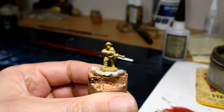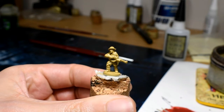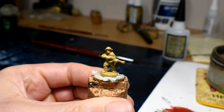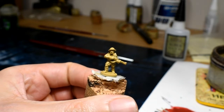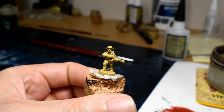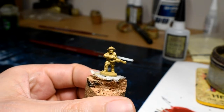So let's get stuck in. We have the model and I've base coated it desert yellow. It doesn't really matter on the base coat because the whole model is going to be covered. Some people like a nice light base coat or a dark base coat, but it shouldn't really matter.